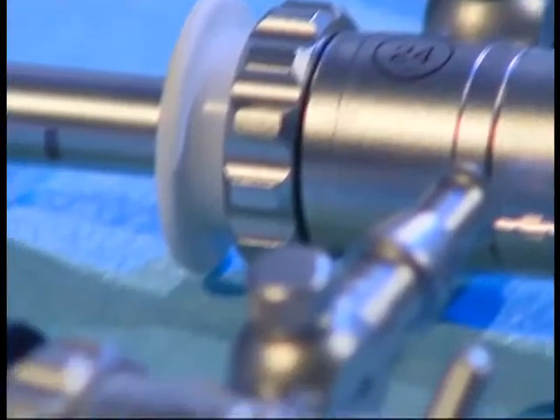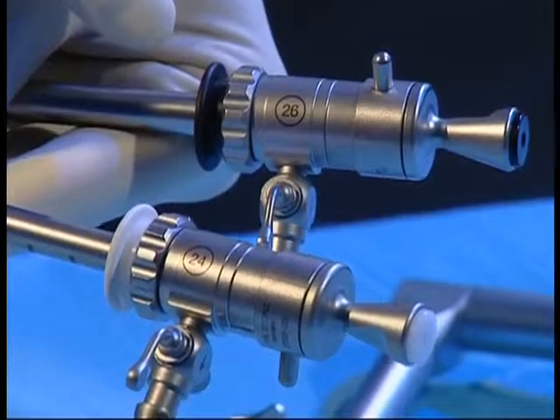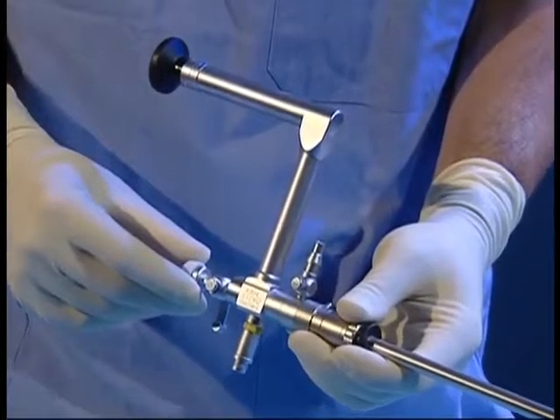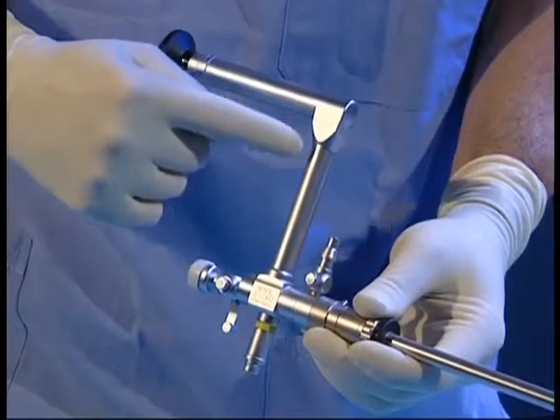The standard nephroscope has two sheaths, size 24 and 26 French, and two different lengths, 19 and 25 cm. The wide-angle, straight-forward telescope has a parallel eyepiece with a 6-degree angle of view. An angled eyepiece can also be used.